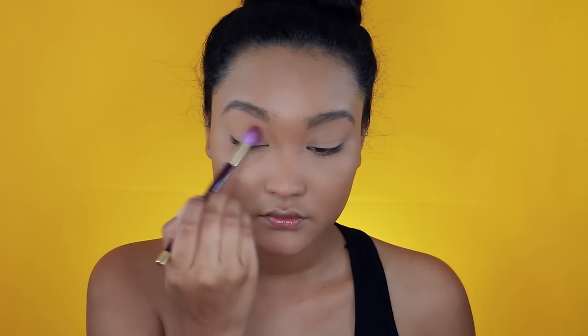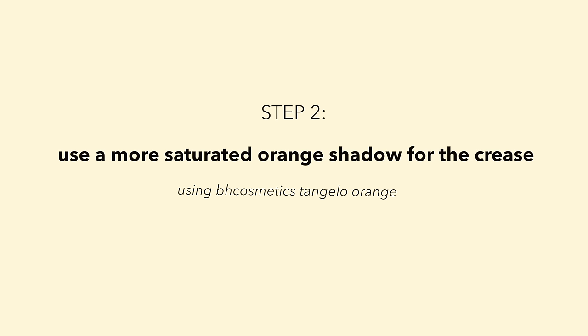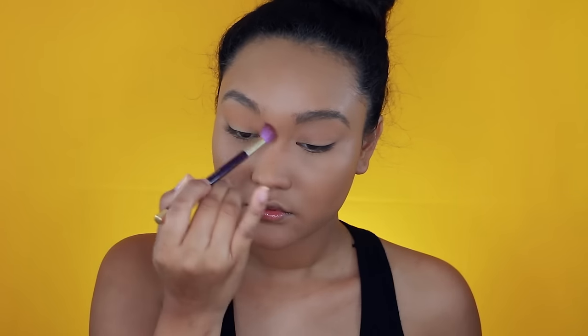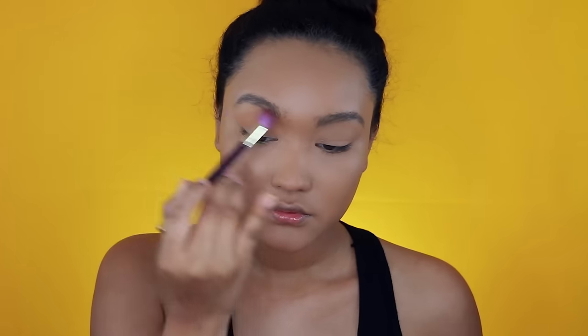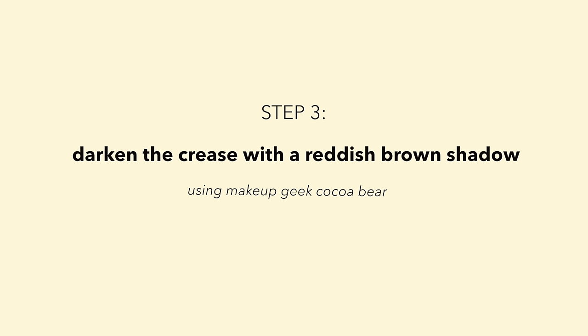I'm going to take Chickadee from Makeup Geek on a Sonia Kashuk fluffy brush and I'm applying this all over the lid. You can consider this a transitional shade. Then, I'm going to pick up a more vibrant orange color to Chickadee from BH Cosmetics called Orange Tangelo or something like that, and I'm just going to apply this to build up that intensity.